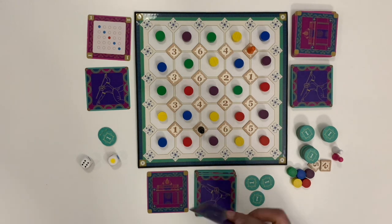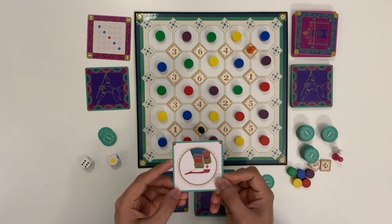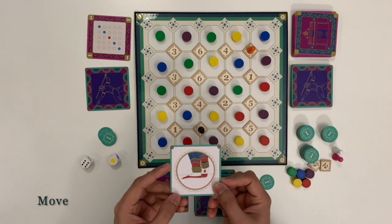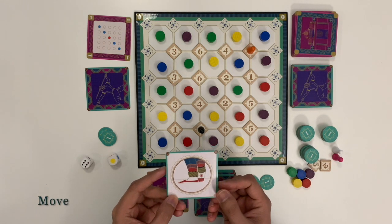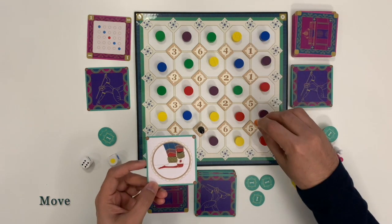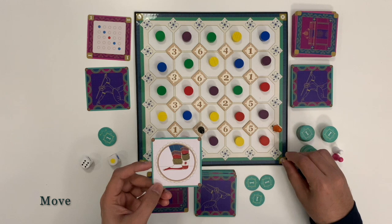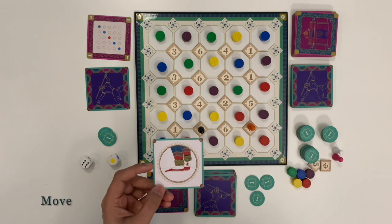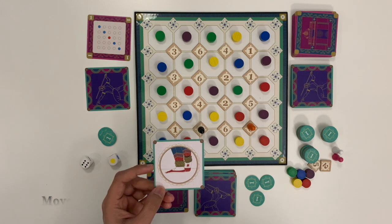Let's understand the different action cards. Move: this card allows the player to move to any unoccupied square on the board. The player can also move to a square on the outer edge of the board. This card replaces the normal move based on the die rolled.